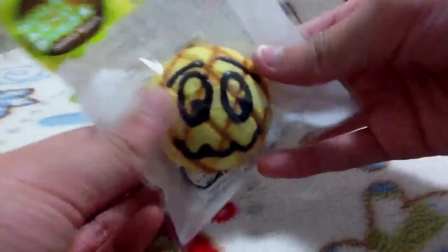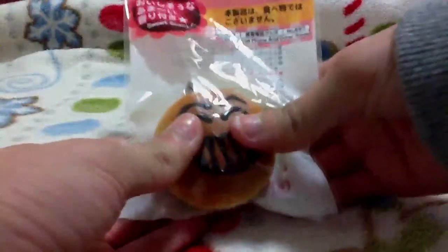I went to Dezo again and I got some stuff for my sister. I got these, you know, just these melon bun, and this big grin face regular one.